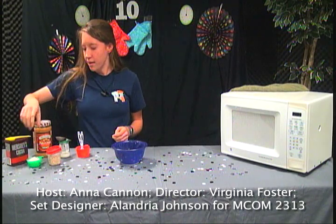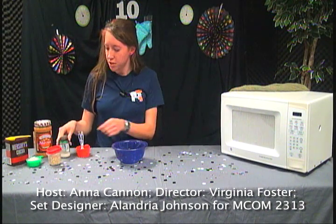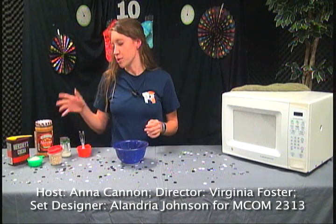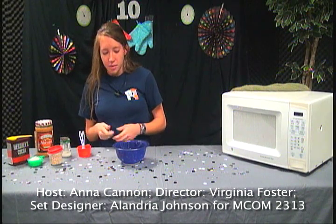And then here we have just granulated sugar, rolled oats, and milk — this isn't the original container, I just didn't want to bring the whole jug. And of course here's my bowl and my microwave.